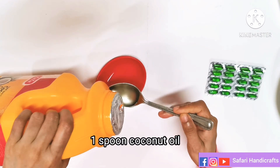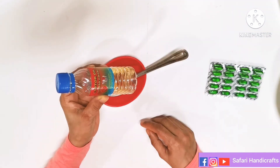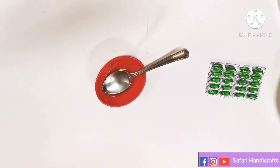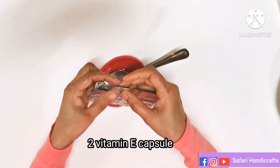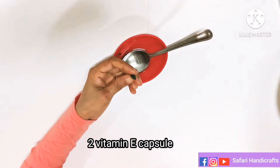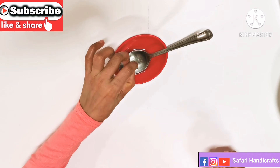I am using one spoon. I am using two vitamin E tablets and a capsule. We will mix the gel in a glass.